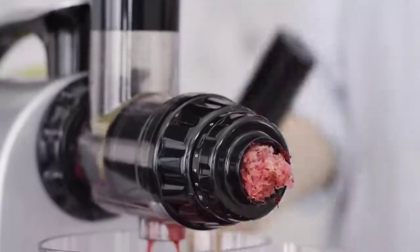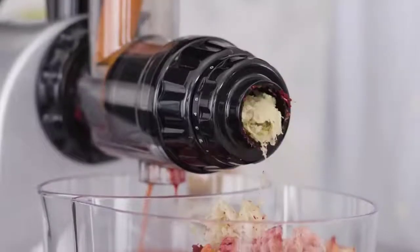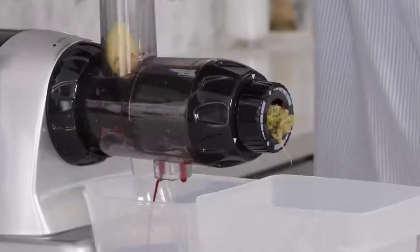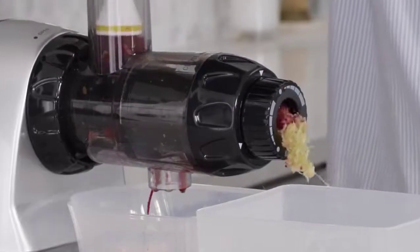The adjustable end-cap on your juicer lets you control how tightly your produce is squeezed for maximum output when juicing various types of fruits and vegetables. Making sure that you correctly use your adjustable end-cap will improve both the quality of your juice and your overall juicing experience.